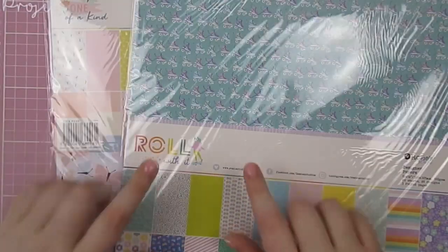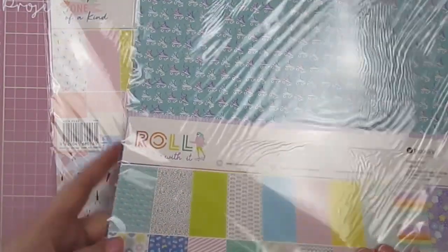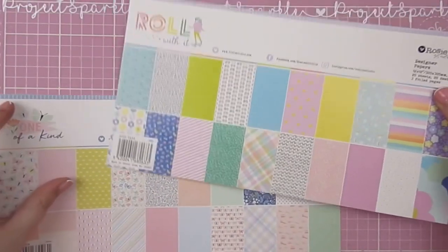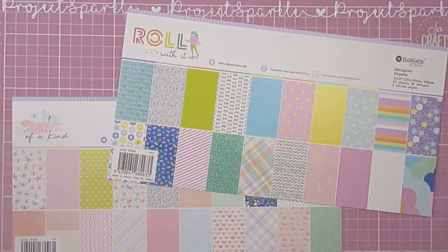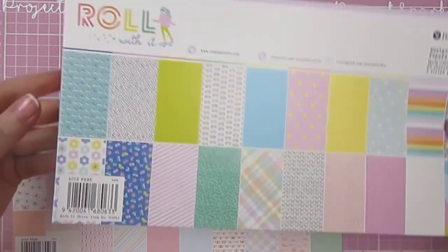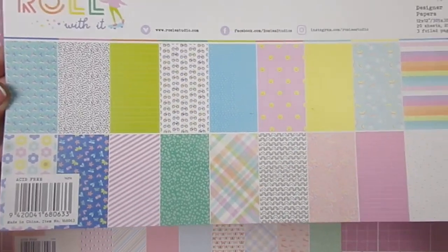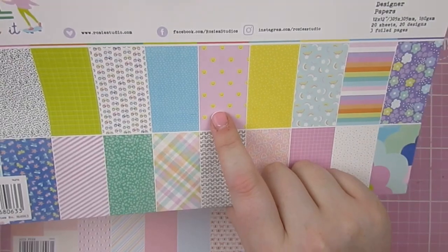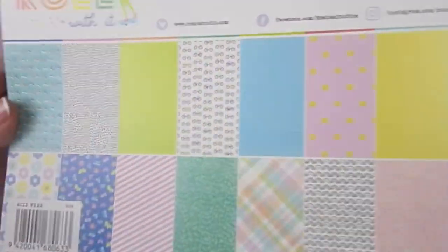These two are February's collections. This is Roll With It and this is One of a Kind. My camera hates the plastic so I will grab out the front sheet that shows you all of the designs. During February I obviously worked with Simply Charming, and these were the other two that came out that month. First up we've got Roll With It, which is really bright with some cool funky patterns. I love these little smiley faces and bikes and the roller skates.